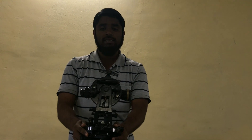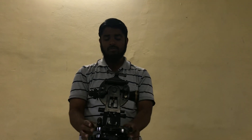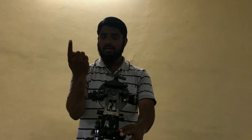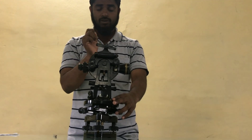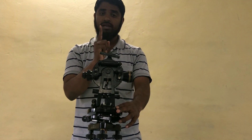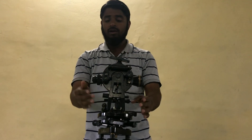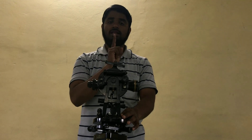The least count of the theodolite is 20 seconds. In the horizontal circle there are two scales. One is the main scale, which is graduated in degrees and minutes — the least count on the main scale is 20 minutes, so readings go 20, 40, 1 degree, 20 minutes, 40 minutes, 1 degree. On the vernier scale, readings go 20 seconds, 40 seconds, 1 minute.